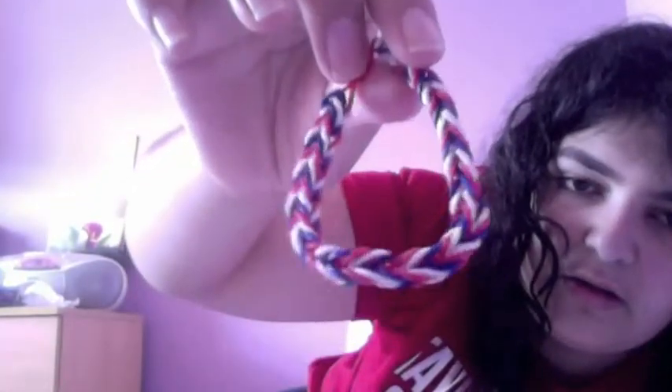Alright guys, thank you so much for watching. This is all I've got for today. I'm going to learn how to make — actually, these are the bracelets. I've only made one designer bracelet, but I've made a lot of them. I've only made the fishtail ones because these are the easiest to make for me. There's one, another one, another one, and another one.